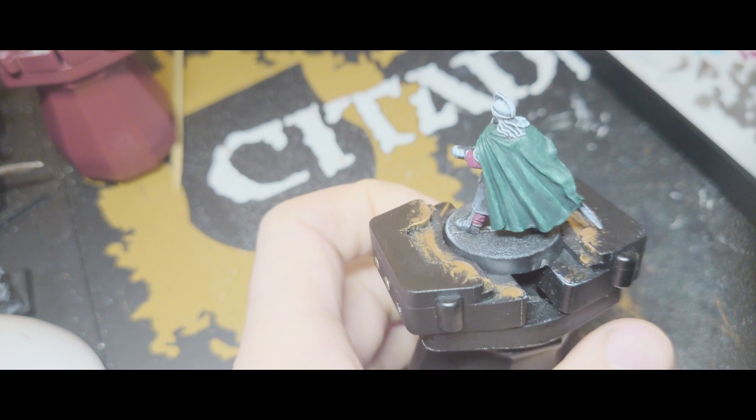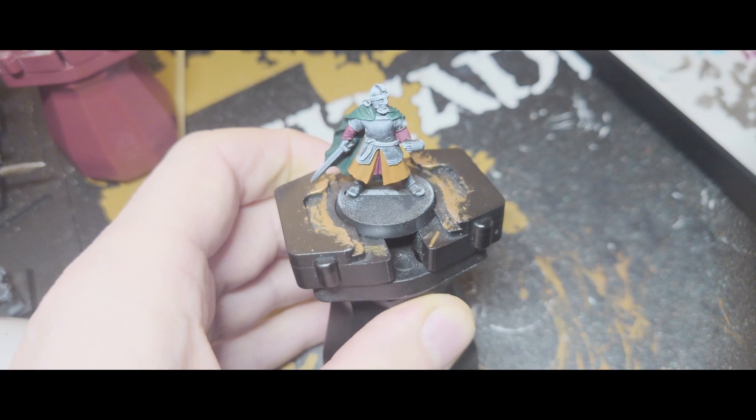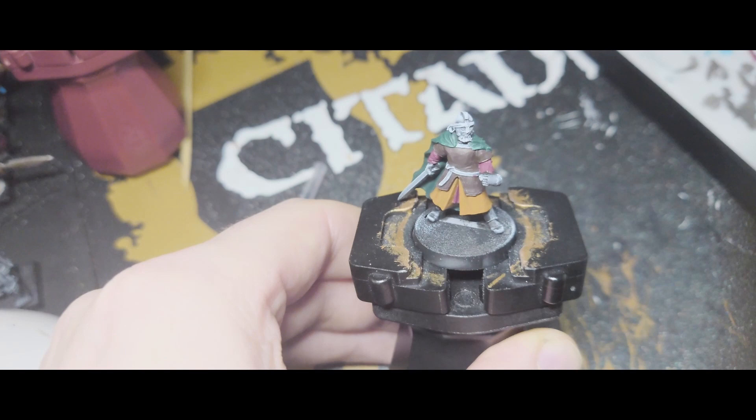Next I'm going to be painting the lower skirt type part, and for that I'm going to be using Scrag Brown. And you'll end up with something that looks a bit like that. Next up I'm going to do the rest of the leather, for which I'll be using Rhinox Hide. That's what it looks like when that's finished.